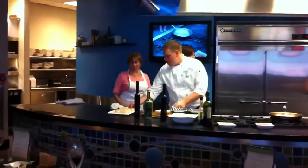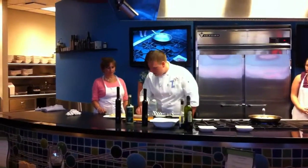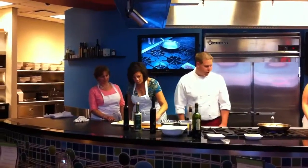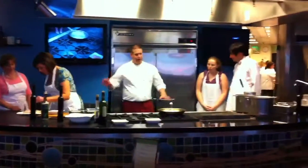These are our scallops, and what you guys can do is go ahead and season the top of these really, really light, just like that. I'll go ahead and do them all, and then I'll let you guys sear them off and play with them.